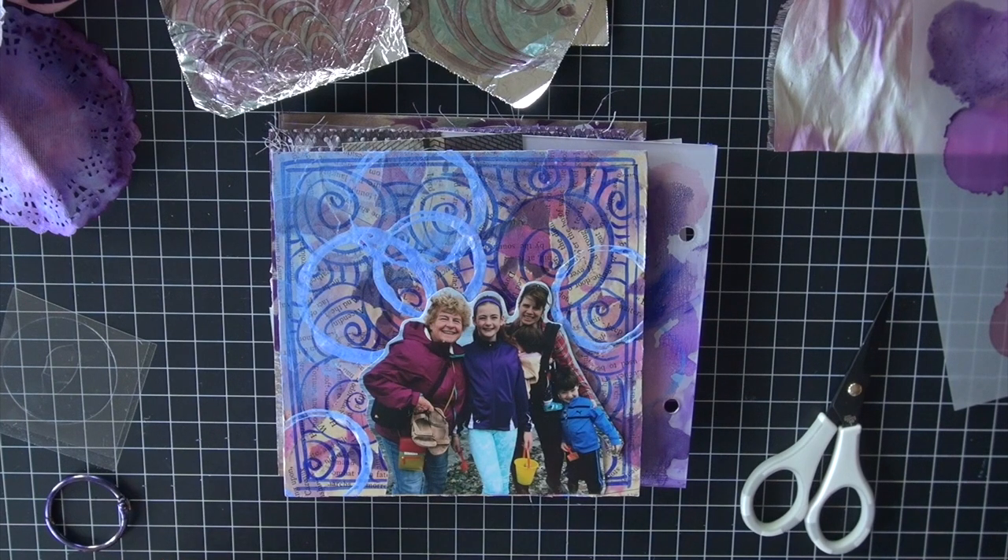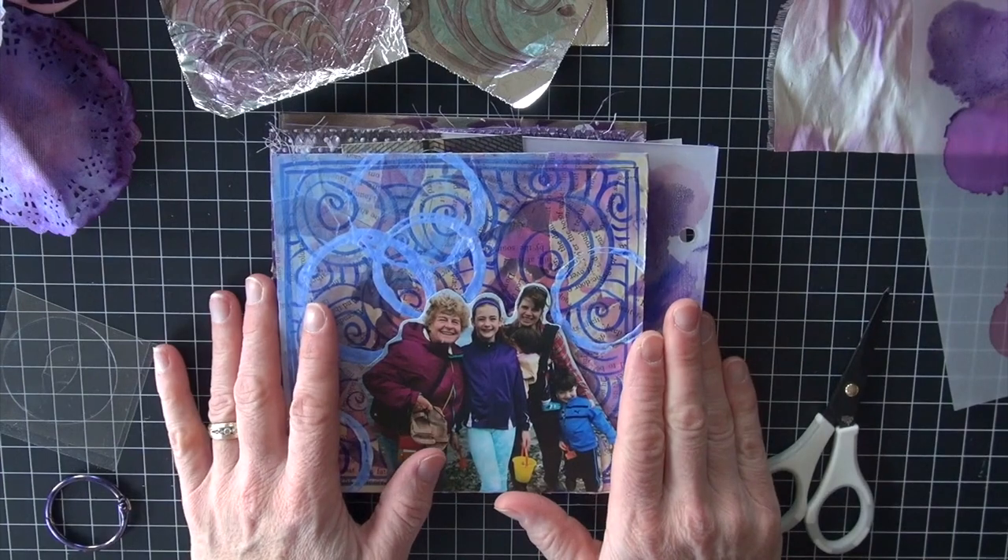Hi Copic Craft fans. Believe it or not, I am going to put together my mini album today.